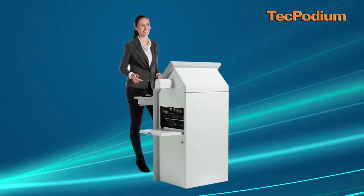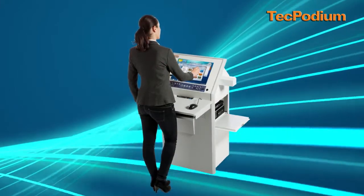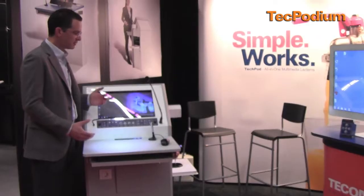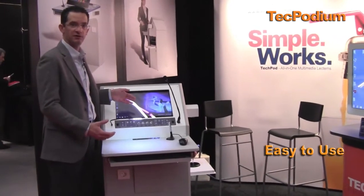The TechPodium Interactive is a turnkey solution for classroom and educational facilities. We have all the AV equipment integrated into the podium and then the user gets a very easy-to-use control panel to control all the AV devices in the room.